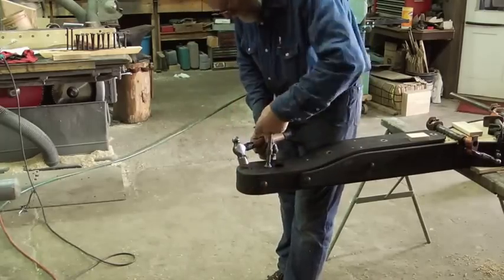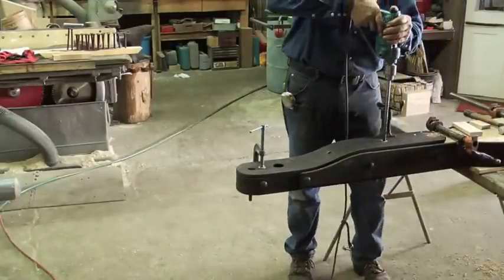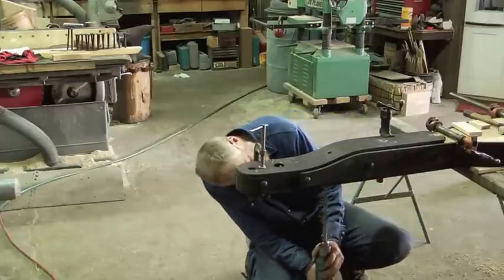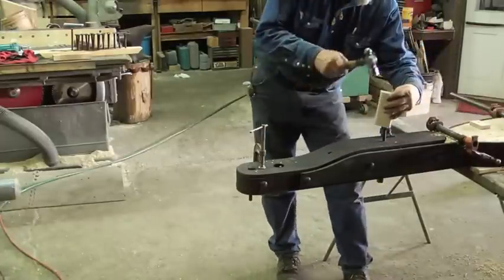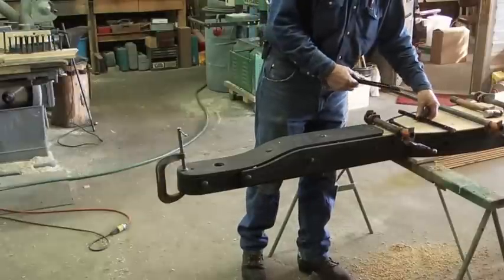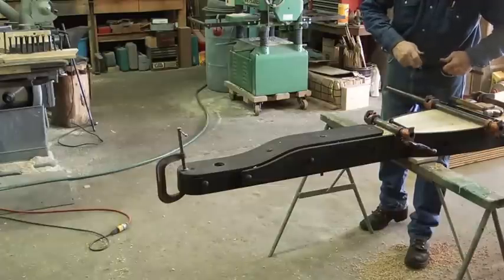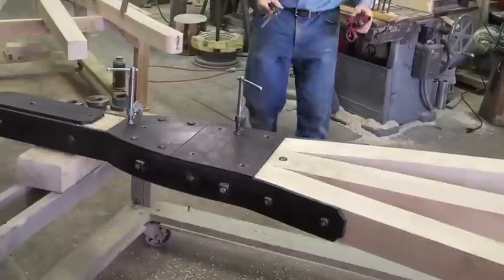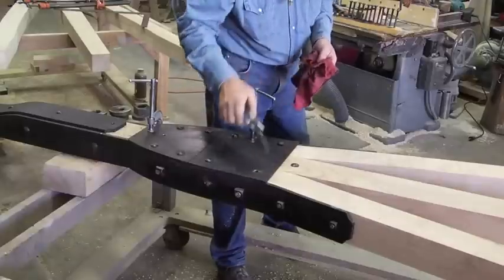We have the inch and a half hole drilled in the metal already in the correct position, so that becomes a guide or pilot when we put the king pin hole through the wood. This is just drilling and assembling the half inch bolts necessary to hold the top and bottom plate. While the majority of this assembly takes half inch bolts, there are some three quarter inch bolts that go through both reach hounds and the reach, with nuts on both sides to keep the reach hounds in proper place. Then there is a quarter inch plate on top secured with half inch bolts.